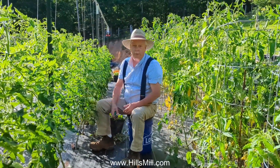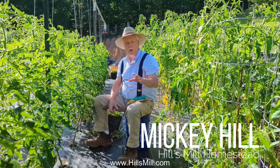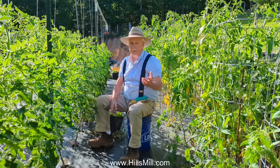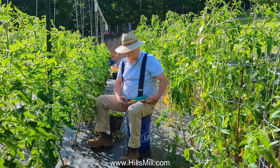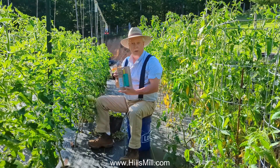Hello everyone, welcome back to Hills Mill Homestead. In this video I want to share more information with you about our electroculture, our electromagnetic energy, and a new product that we've been trying for several weeks now called Plant Surge.